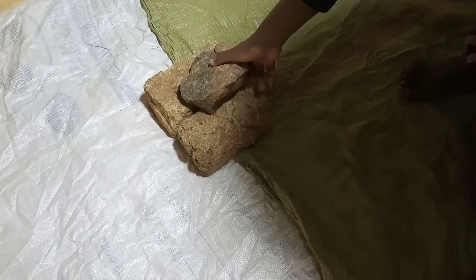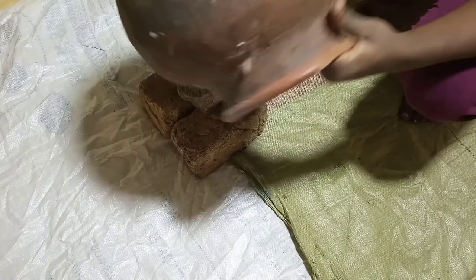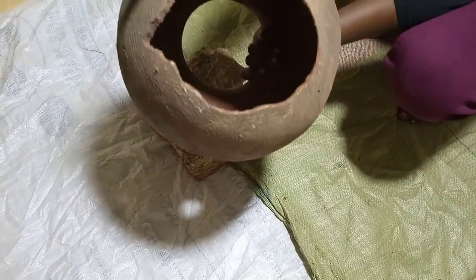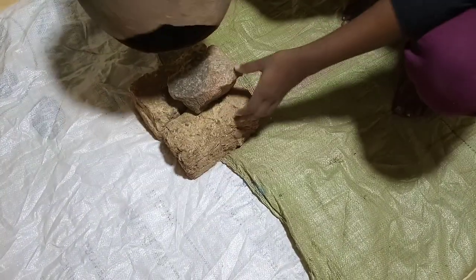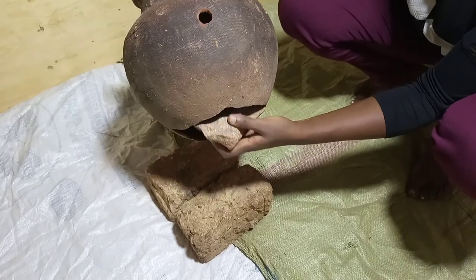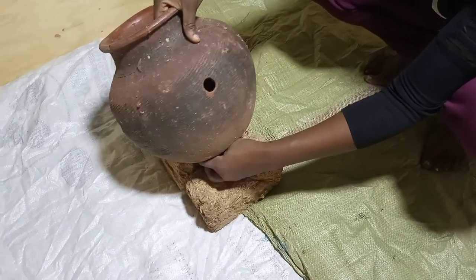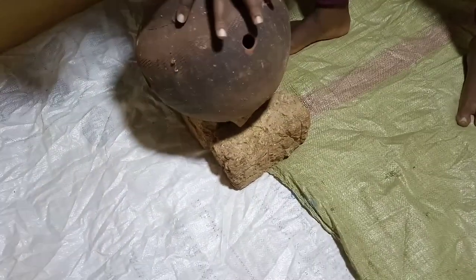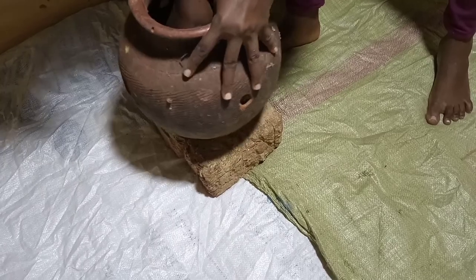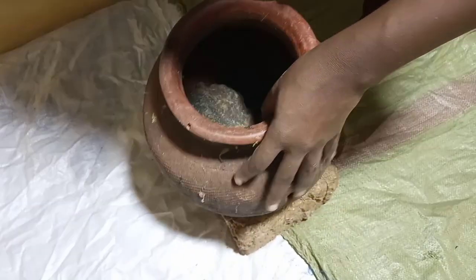A brooder should have a source of heat to keep the chicks warm until their feathers grow out and cover the entire body, whereby they can keep themselves warm without the help of external heat. There are many ways of providing heat — it can be by using charcoal, briquettes, or an electric heater. For my case, I will be using a coil connected to electricity. Stones are added inside to heat up and provide extra heat throughout the entire brooder.